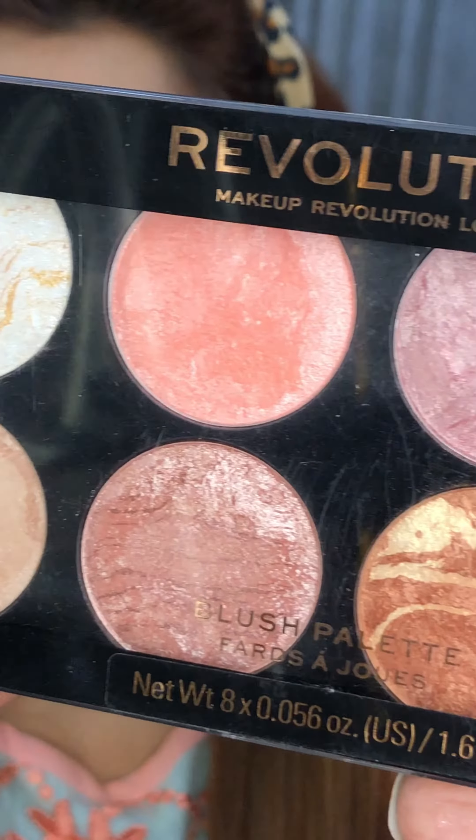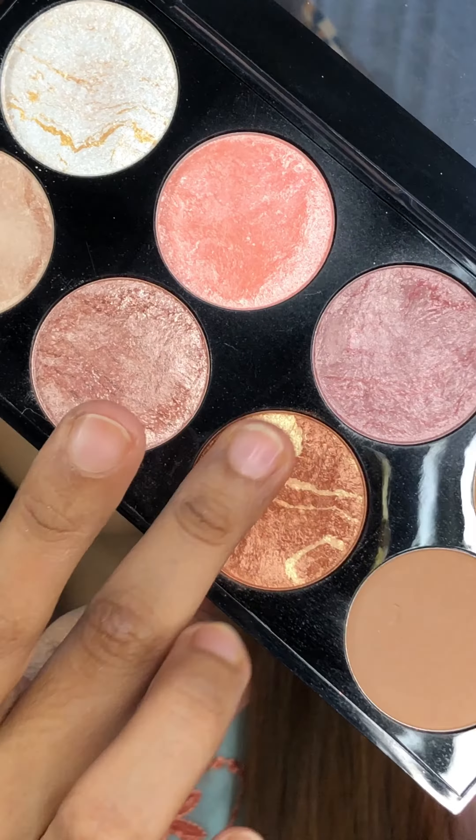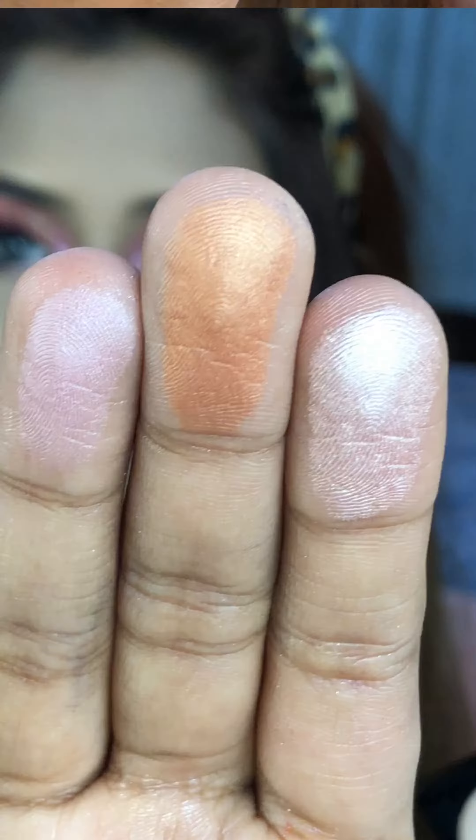If you have any other color options, you should have a great choice for your skin tone. There are swatches here — look at the glow!